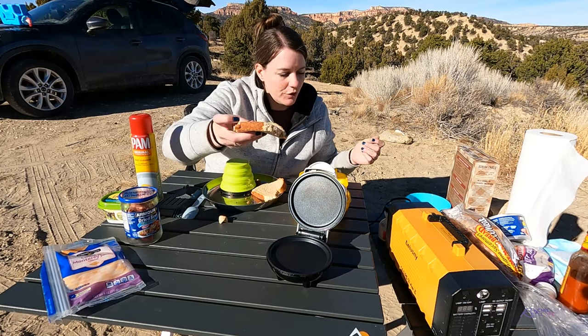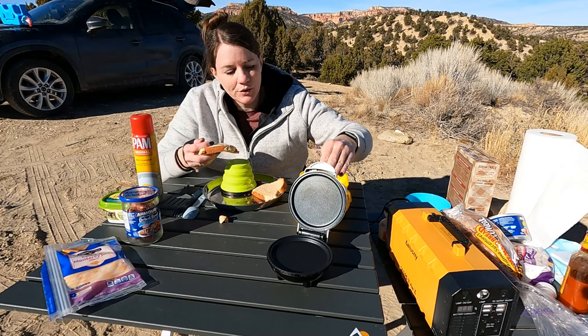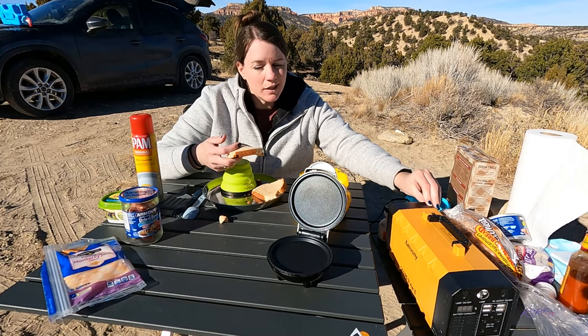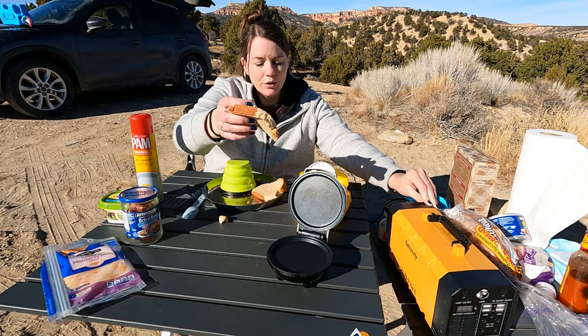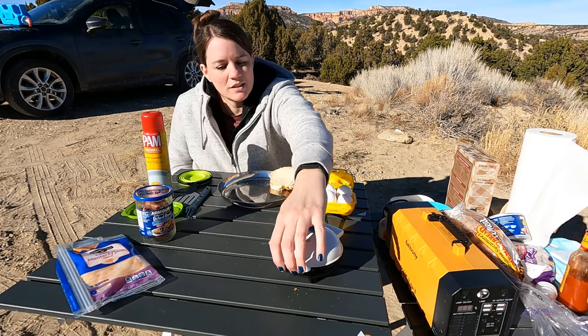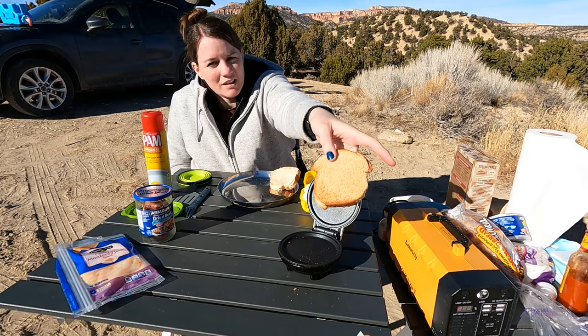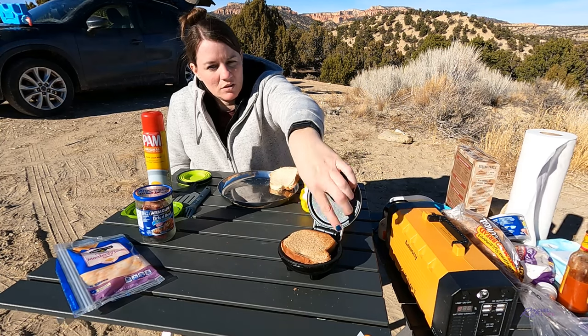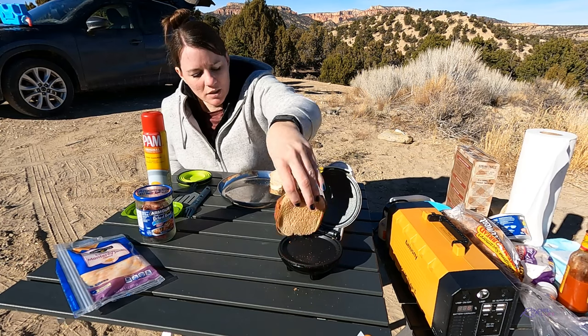So I'm going to grill the toast first. There's no on/off button to this griddle — when you plug it in, it is on. So I'm going to go ahead and turn on my battery now and grill the toast. This toast is just about done. It's browned nicely, not consistently, but it is browned. So I'm just going to butter this.